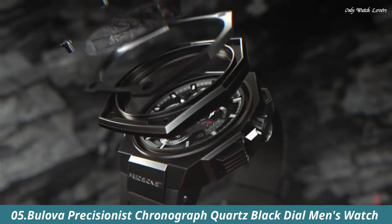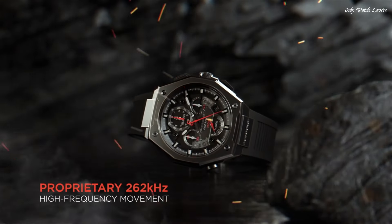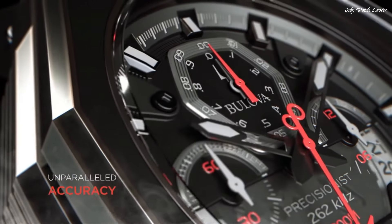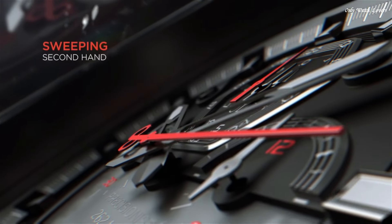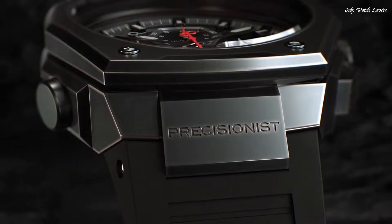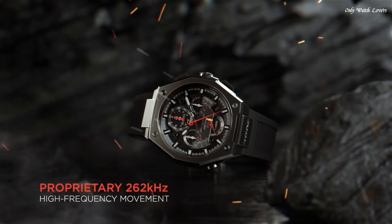Number 5. Bulova Precisionist Chronograph Quartz Black Dial Men's Watch. Gray-plated stainless steel case with a rubber strap. Fixed black-plated bezel. Black dial with luminous black hands and index hour markers. Dial type analog. Bulova Caliber EN50 quartz movement. Scratch-resistant sapphire crystal. Screw-down crown. Solid case back. Round case shape. Case size 44.5mm. Case thickness 17.35mm.